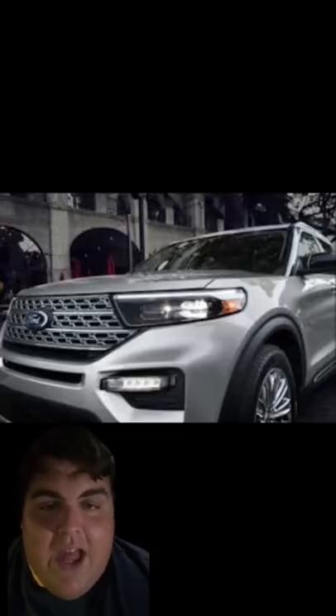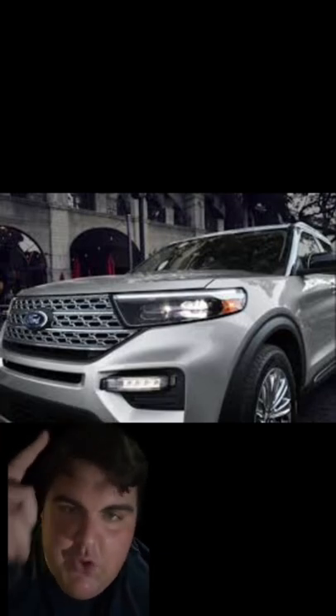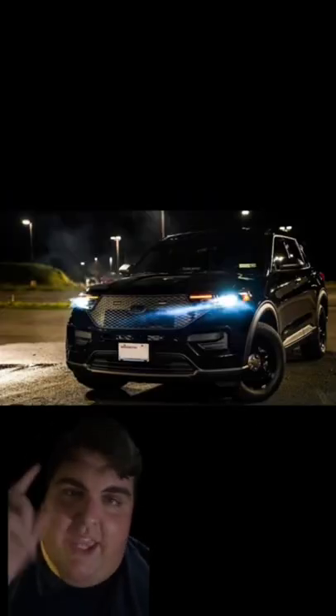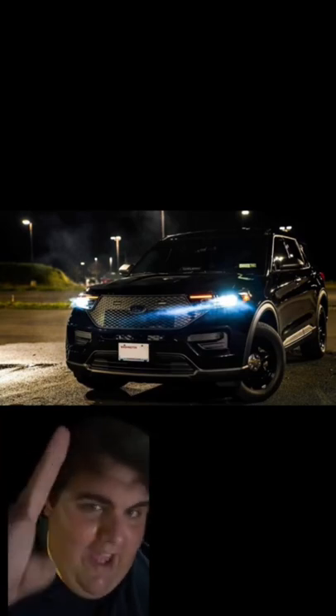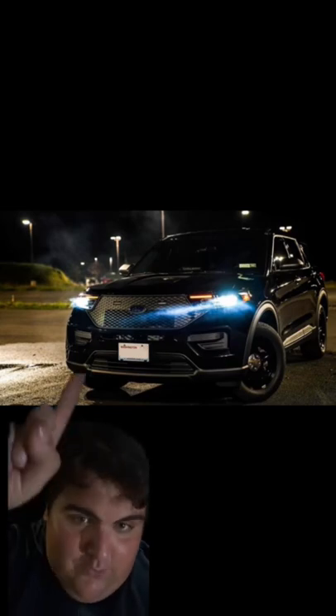If you guys buy a standard Explorer, you know that the newer models have LED running lights that go above the headlights right there. Here's something you didn't know: if you're being followed by what you think is a cop, the one telltale way to tell is their LED running lights are not going to be white — they're going to be yellow.